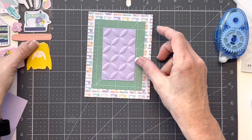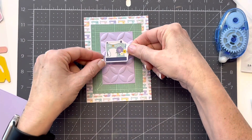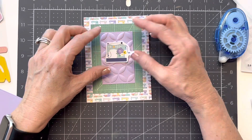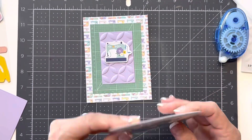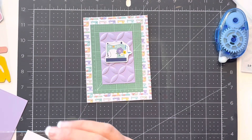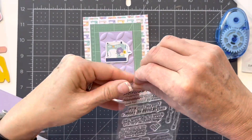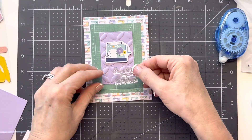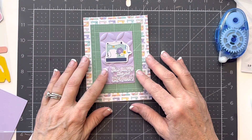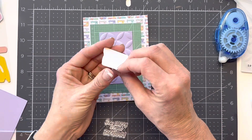I probably should have sprayed that cardstock before I ran it through there just to ease it up a little bit. I've got a stamp sentiment that I'm going to put on there. I don't know if I want to center that — I'm just going to lightly lay that on there just to eyeball it and see what I think. I think I'm going to stamp it on a different color and lay it on top of there, and I hope you'll still be able to see plenty of the pattern. I'm going to go ahead and lift this up and add some glue to it.